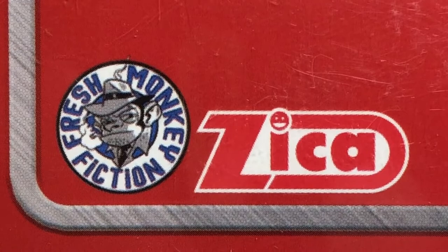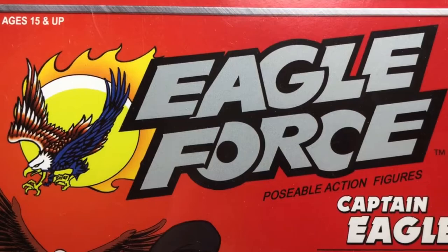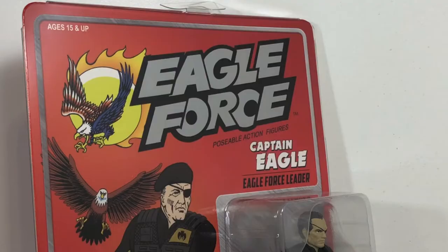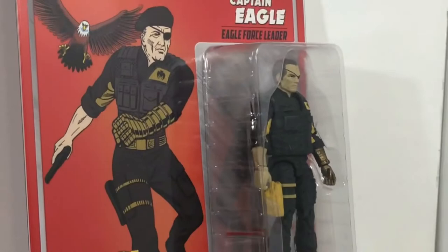Today's review will be on the Fresh Monkey Fiction and Zika Toys Eagle Force — and I love that logo. This is for the Captain Eagle, Eagle Force Leader figure. Just check out that packaging. I love that retro-style card art. Next to his leg you can see it says Global Premier Strike Force to fight worldwide injustice and tyranny. We need you now, Eagle Force Chase.